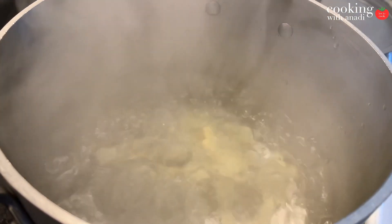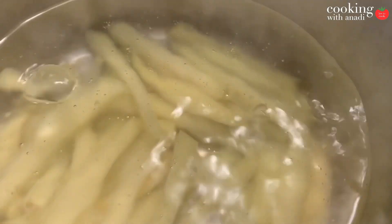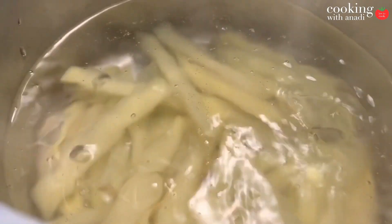So once the water comes up to a boil, add in all of your potatoes. In my case, I was doing a large batch so I'm going to do it in two batches. You want to make sure that you don't overcrowd the basket of your air fryer or they won't get crispy, so only boil what will fit in your air fryer basket.